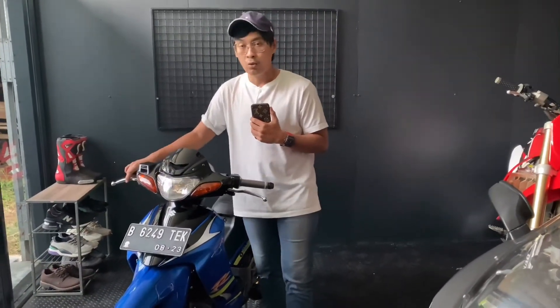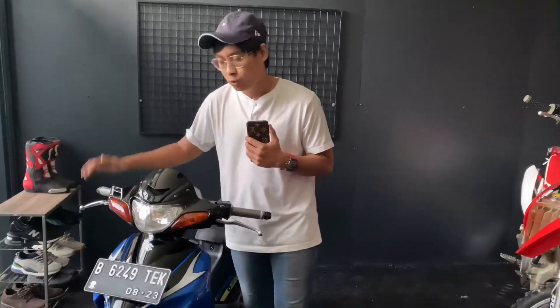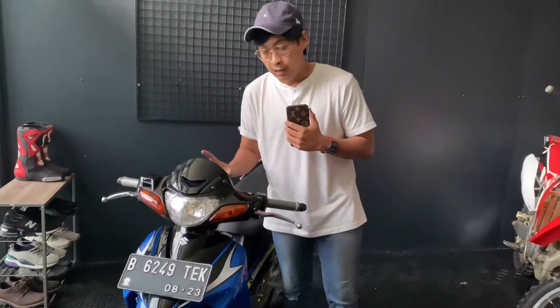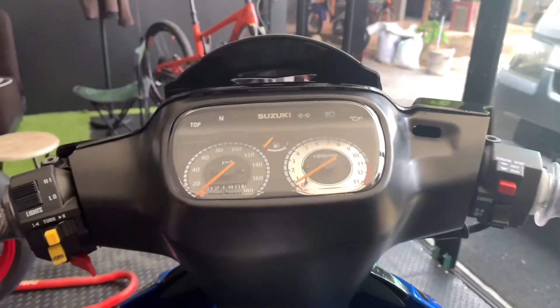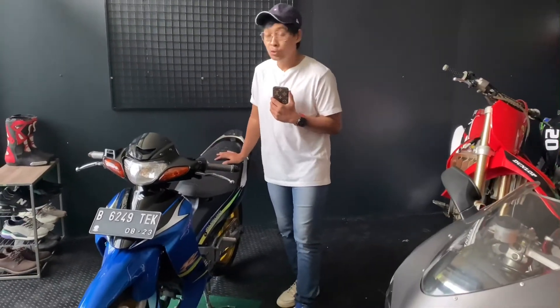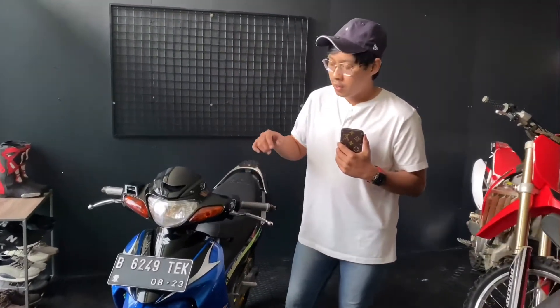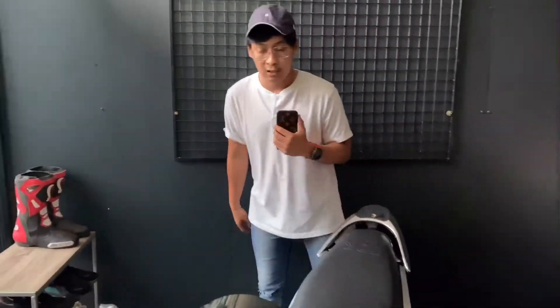Hasil test ride gue menyimpulkan motor ini tuh enak banget dipake. Tarikannya juga yahut banget. Pokoknya good banget buat motor ini. Apalagi kacanya kemarin udah kita ganti, kaca dari speedometer sama tombol saklar dua ini, hand gripnya tambah kayak gini. Pas mengendarai gak kerasa kalau ini tuh motor tua, kayak motor tahun 2020. Dan karena sekarang udah gak dijual motor dua tak kayak gini, lu tuh tampil beda banget di jalanan. Itu aja hasil dari restorasi Satria ini. Kesimpulan dari gue top banget.